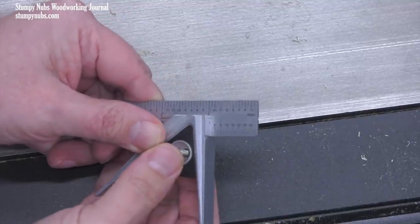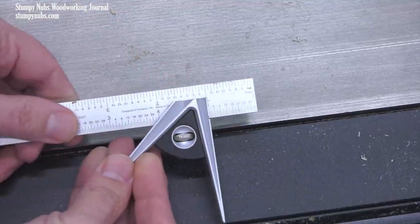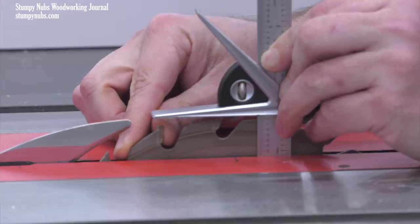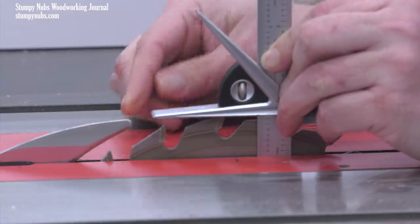Instead, you might just use the old combination square trick, where you set the square to the height you want, then carefully keep the end of the rule flat on the insert as you raise the blade up to meet the body of the square.